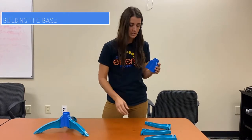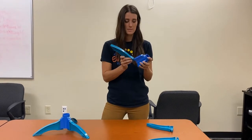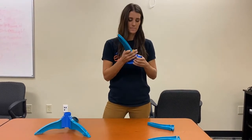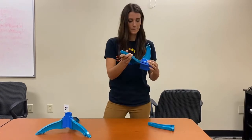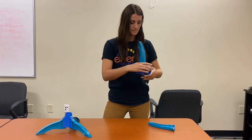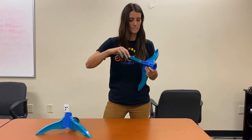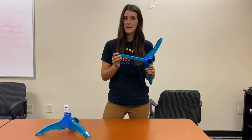The first thing you do is grab the bottom of the blue base and then the feet, and you just clip them into place. They're going to slide in and click, and that's how to assemble the base.